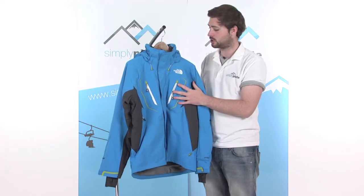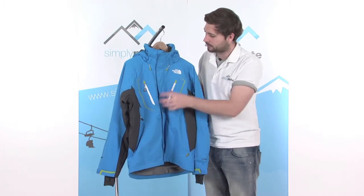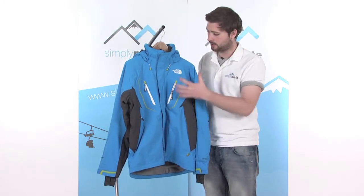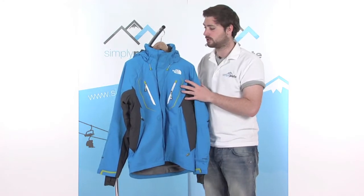Starting by looking at the fabric — waterproof and breathable, so really comfortable when you've got the jacket on. It's also fully taped, so we've got a lining of tape underneath all the stitching throughout the jacket. That just stops any rain or snow getting in via the stitching, obviously keeping you nice and dry.